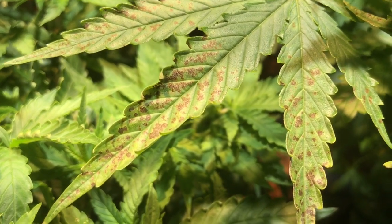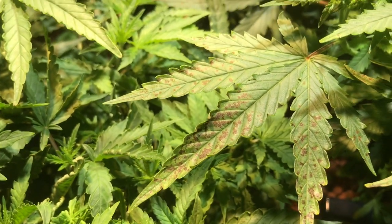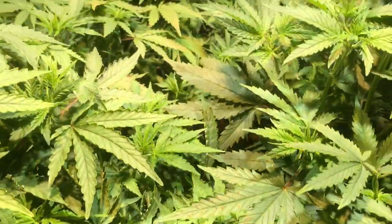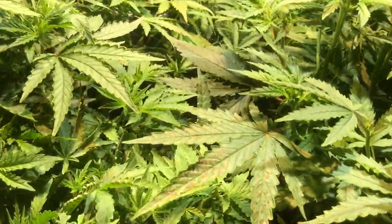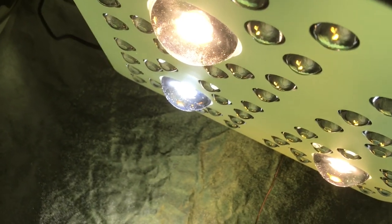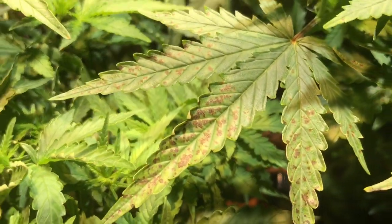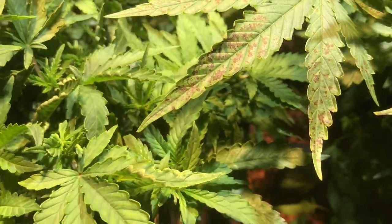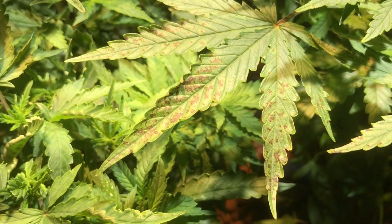One of the problems I'm having — if you can see this right here — is a magnesium deficiency. You can see this leaf in particular has got blotchy spots on it. Let me turn my fan off while I'm talking to make it a little quieter. There's a very light fan running in the background on the optic grow light — it has four little fans on top.